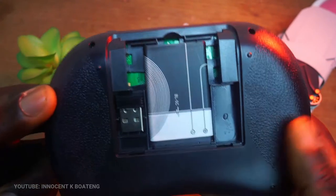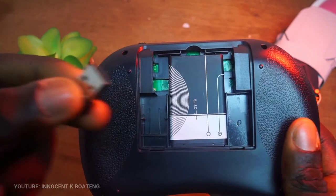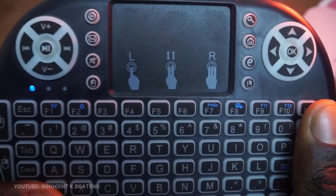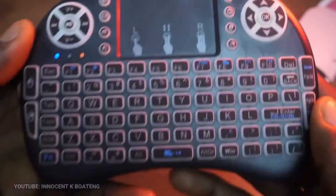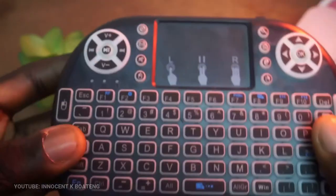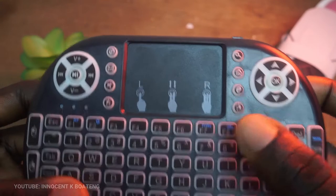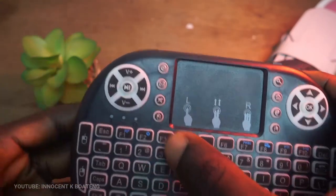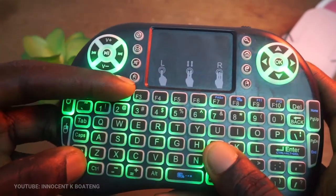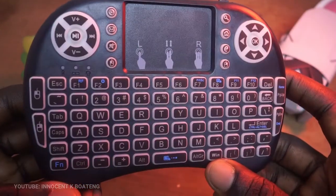Underneath all these is the regular keyboard. Nothing special at the back — just a space for the battery, and inside there you have the USB dongle which serves as the receiver. It also has additional shortcuts like home, internet explorer, search, mute, and many more. One thing that makes this mini wireless keyboard so attractive is the beautiful LED backlight, which is a complete game changer. You can choose a single color or the beautiful passing RGB color palette, which I'll show you how to do later.